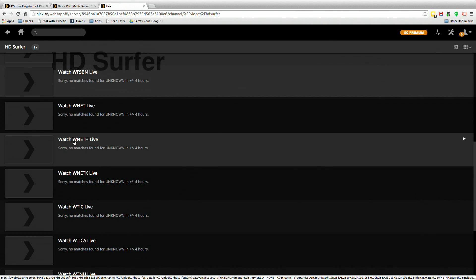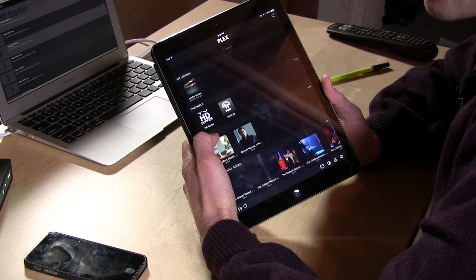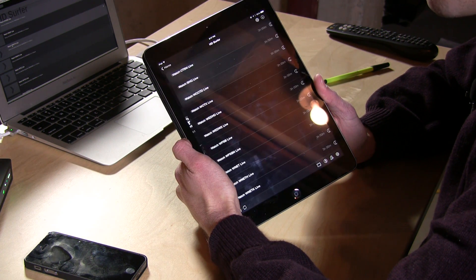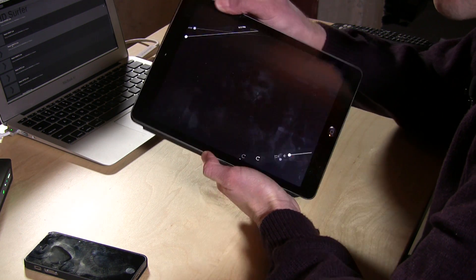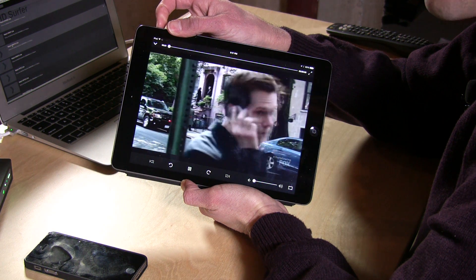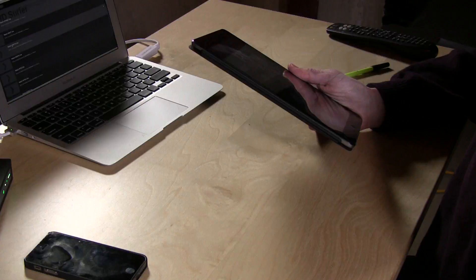I'm going to pop up my iPad and stream a cable channel from my HD Home Run to the iPad to see how it works. As you can see, it looks very similar to how it looked on the computer just a second ago. We hit HD Surfer, pick one of the affiliates, and hit the button. It takes a second to get up and running, but once it goes, you've got live television — it basically turns your device into a little portable TV that you can take anywhere in the house.